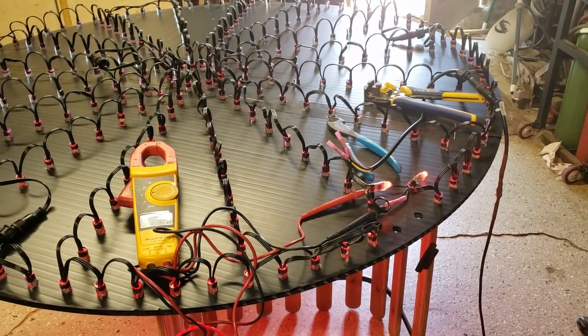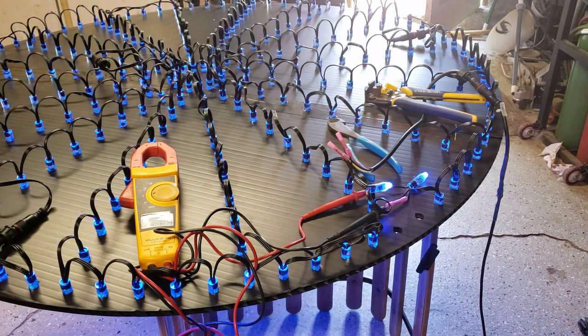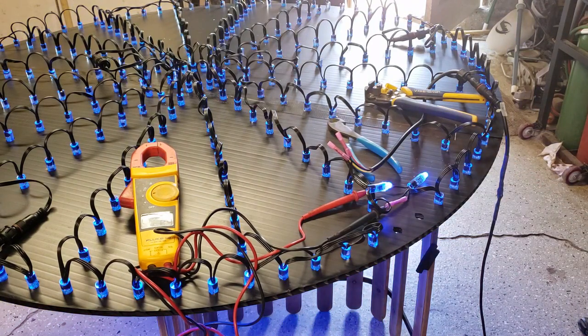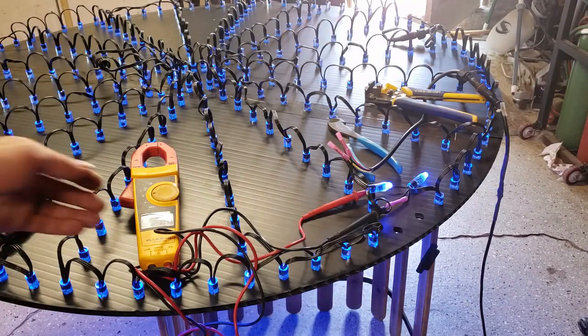I wanted to do a video specifically around power balancing your props. What we have in front of us is a 240 pixel Boscollo Mega Spinner. It's running at 75% off a single output with no power injection at the moment. Everything seems to be working fine, but between the last pixel here and the first pixel here, there's definitely a noticeable difference in brightness — to be expected with this many pixels.